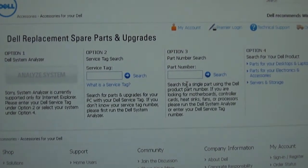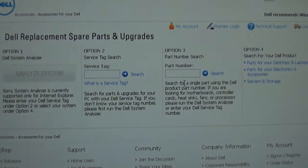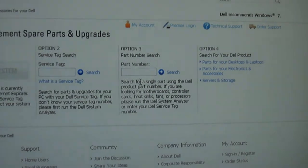Next, you can either enter the part number or service tag into the search bars provided, or go into the set of links on the right side of the screen and click on the link for parts for your desktops and laptops, right here.